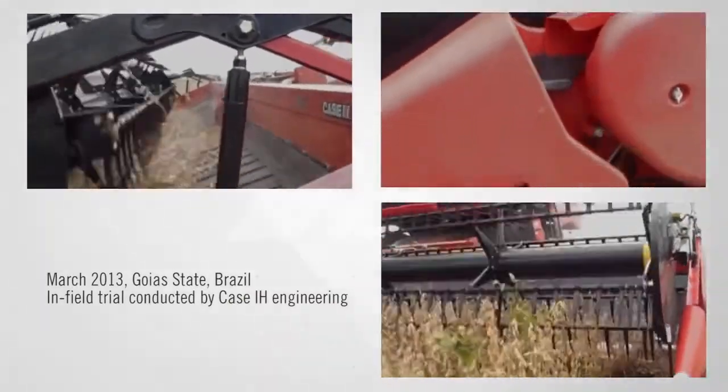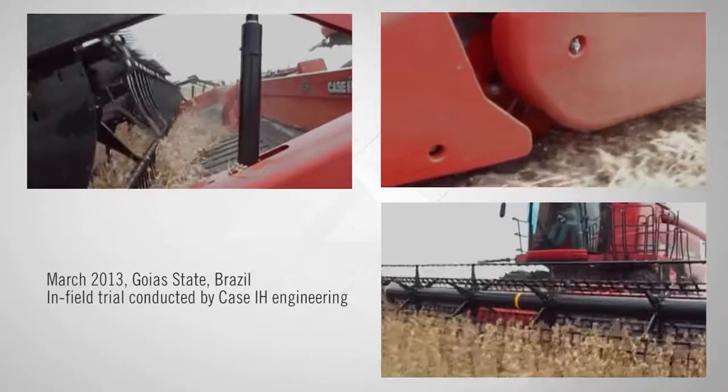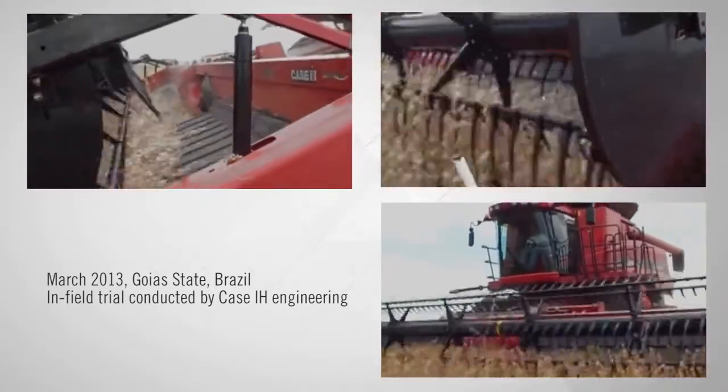In North America, South America, Australia, and Europe, we have accumulated the equivalent of over 15 total harvest seasons on these draper headers with some amazing results. This last March in Brazil, we did field trials where we brought back producers that had the chance to run a prior design version. They got a chance to run the latest production intent of the 3100 series Draper.